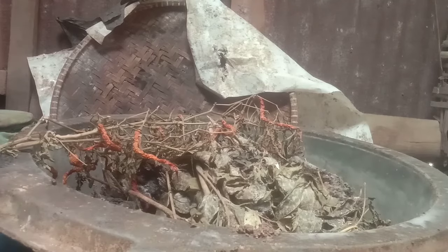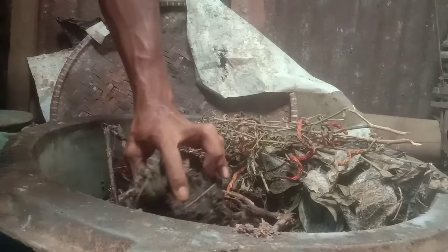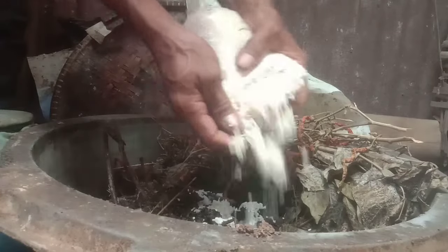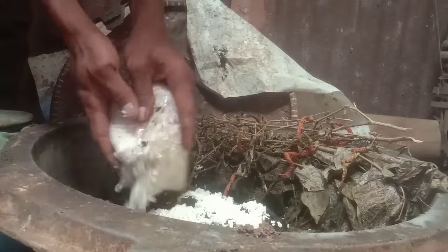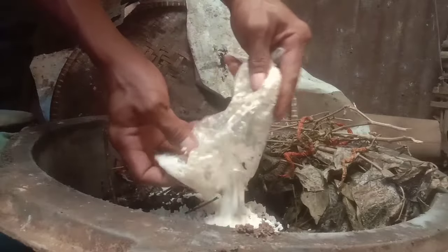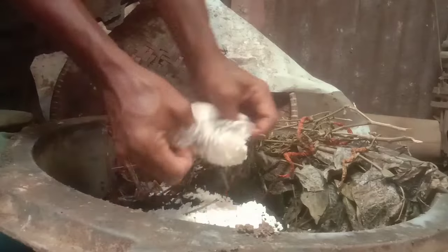Untuk memperbanyak jakabak, kita akan manfaatkan sisa-sisa jakabak waktu itu. Kita akan tambah bahan organik baru, termasuk beras yang kemarin, kita akan fermentasi juga di sini. Sebaiknya digiling dulu, tapi kita akan langsung gunakan saja.